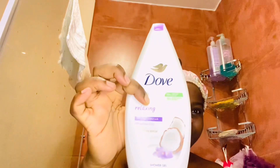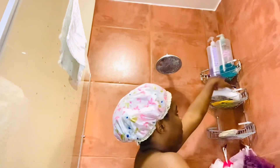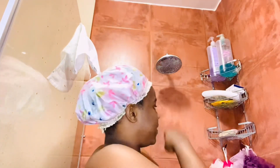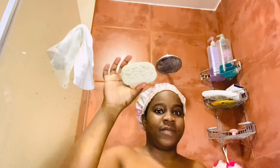I use the Dove shower gel — this flavor, this is the one I use for bathing in the morning. It's relaxing, it will make my day great. Then I use the Dove soap for my body and for my face. I have two white towels: the smaller one is for my face and the bigger one is for my body. This is my body scrub for applying shower gel, and that longer body scrub I use it for my back. Then there's my scrubbing stone — I use it for my heels and my feet.